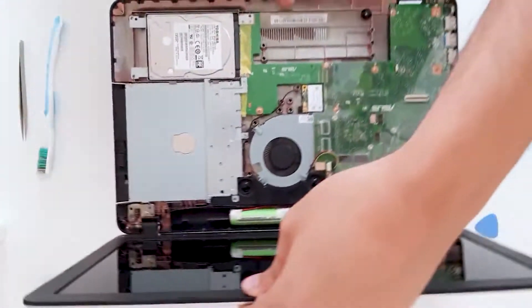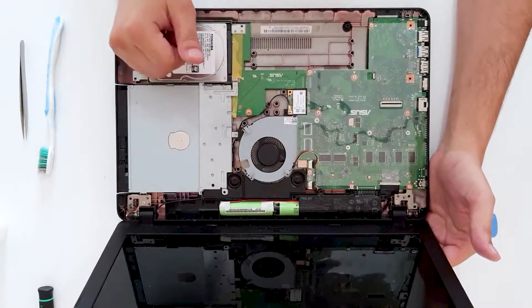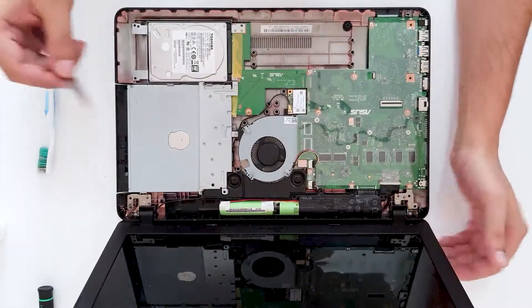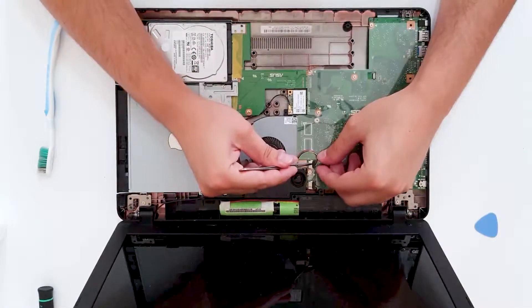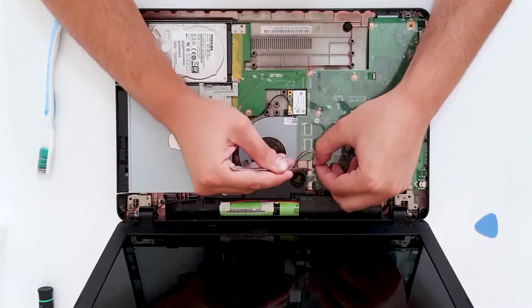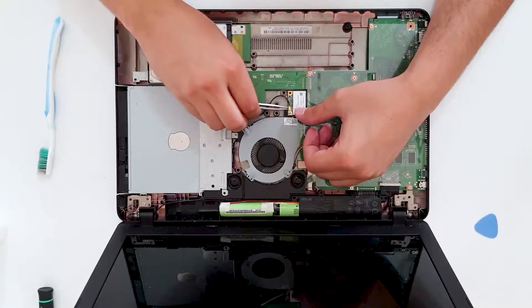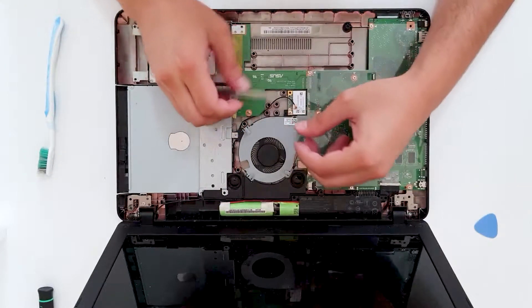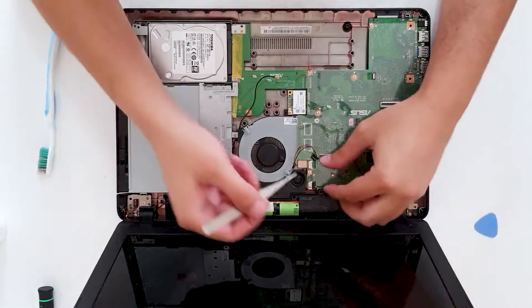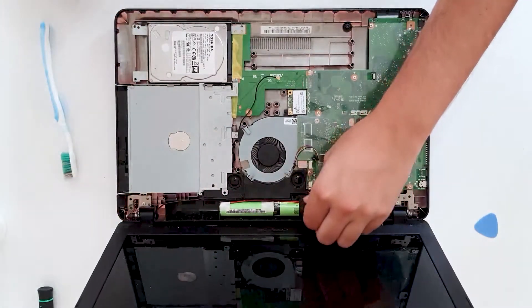Now let's turn the laptop around. We are going to unscrew all of this, disassemble the motherboard and change the thermal paste. First, let's disconnect the fan — be careful with this. Now for the wireless, also very carefully. And these are the speakers.